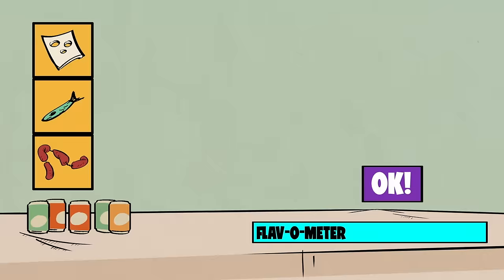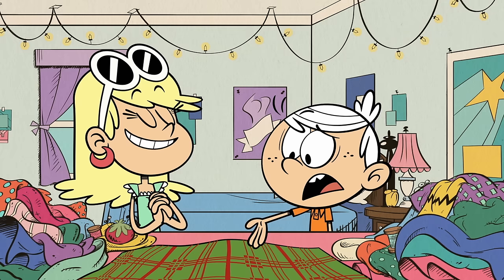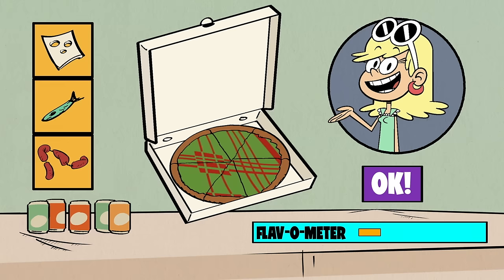Next pizza is Leni's. She's gotta eat in style, so maybe instead of special toppings, we make her pizza plaid. And this is plaid. Is there a difference between plaid and checkers? Huge difference. That pizza's looking good.